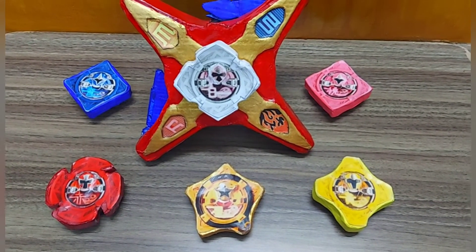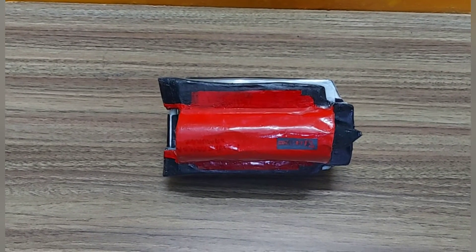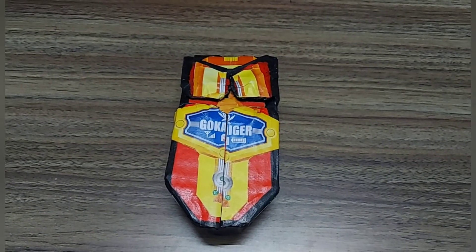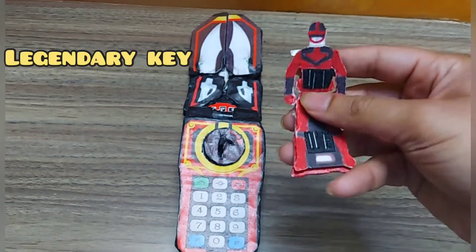This is the Ninja Steel Morpher with ninja stars, and further this is the Samurizer from Power Rangers Samurai. Power Rangers Megaforce Morpher. Kaizoku Sentai Gokaiger, or Power Rangers Super Megaforce Morpher, with legendary Time Force Time Red key.